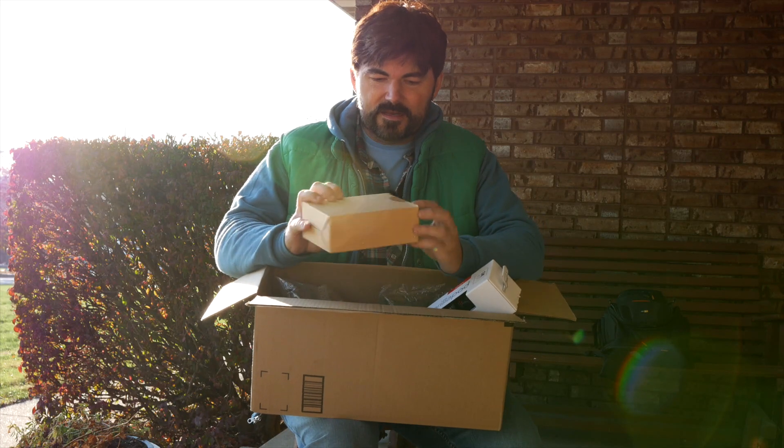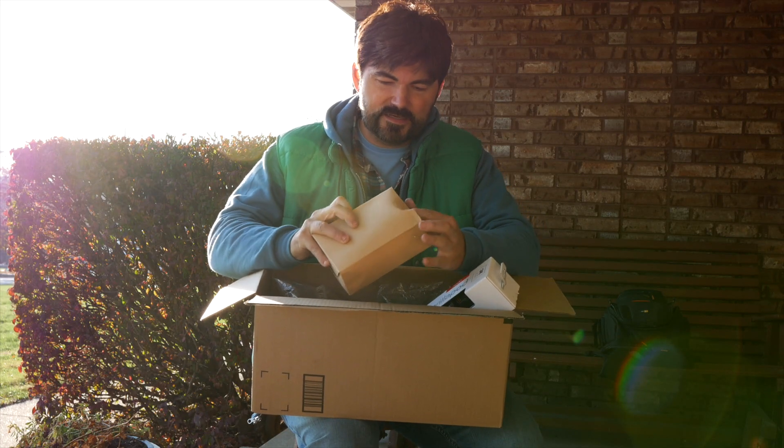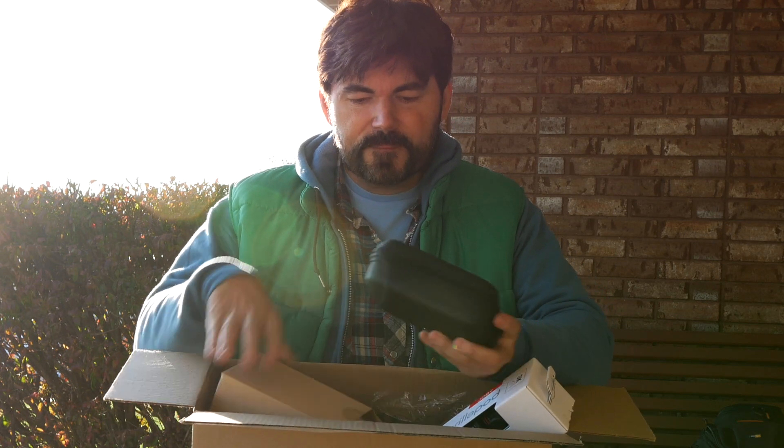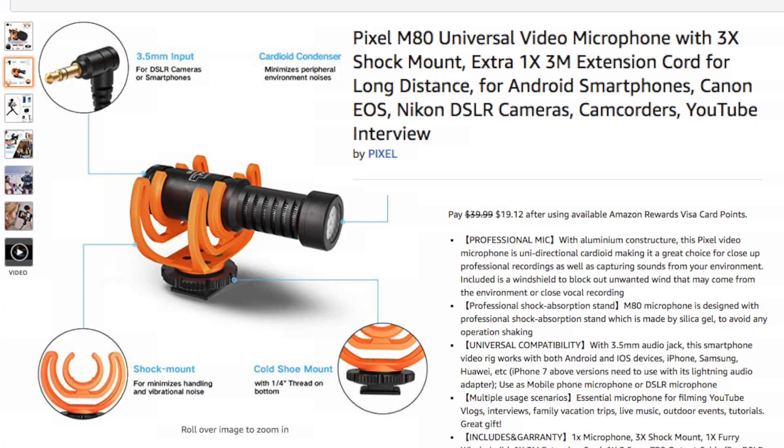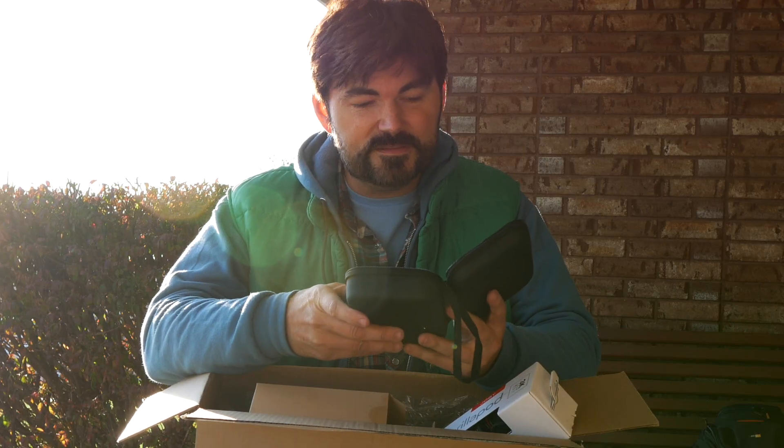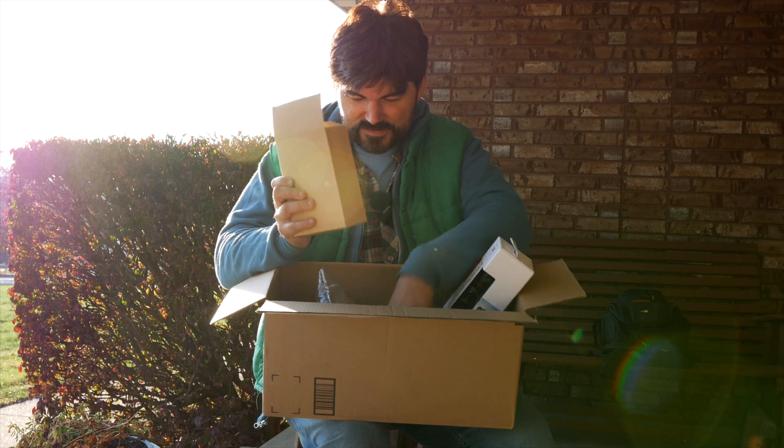Something else I got is in this box that I didn't open yet. Oh, that's right — I actually forgot I got this. This is a little microphone. I'm just gonna show you a screenshot. It's this microphone — I just got it, I think it's relatively new. Should I try it out? All right, we'll try this out towards the end, so stay tuned for that.